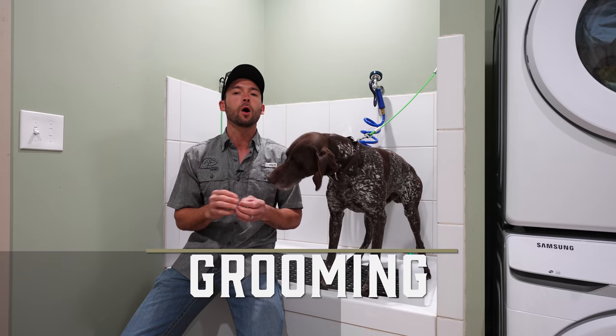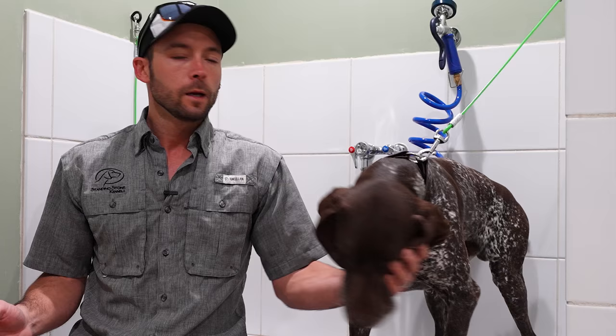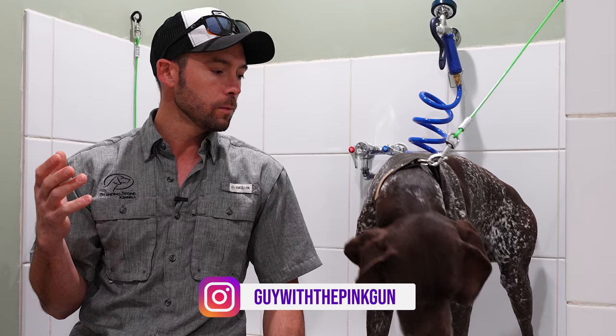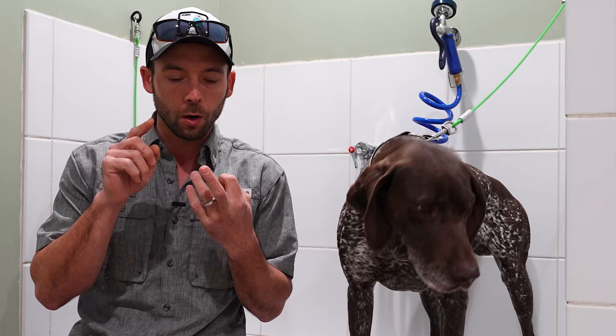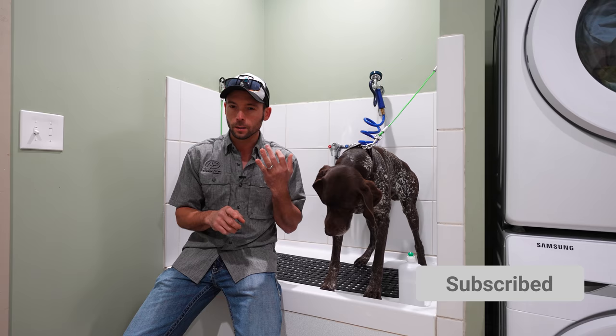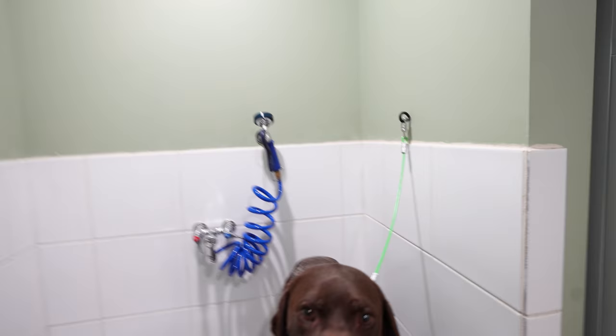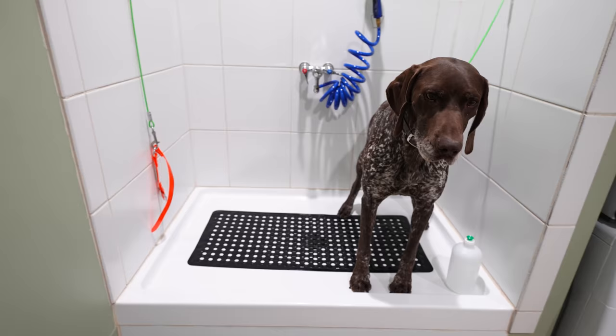Hey everybody, we've got a very special video for you today. This is going to be all about grooming. I'm going to show you basically the three steps that we take in grooming any dog. Today with me I've got Gunner. Gunner is getting ready to go home, so he's going to get a quick spa treatment, if you will. Those three things are: one, we're going to bathe him; two, we're going to check his ears; and three, we will finish by trimming his nails if they need it.